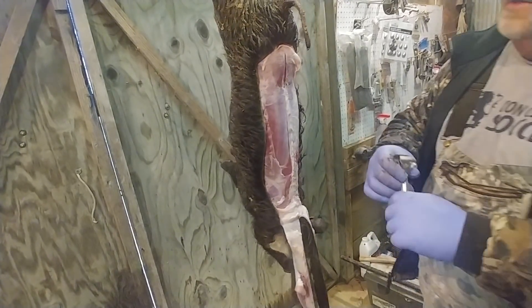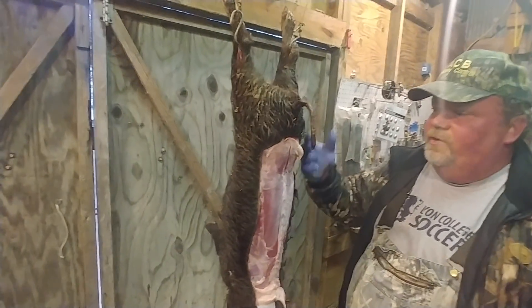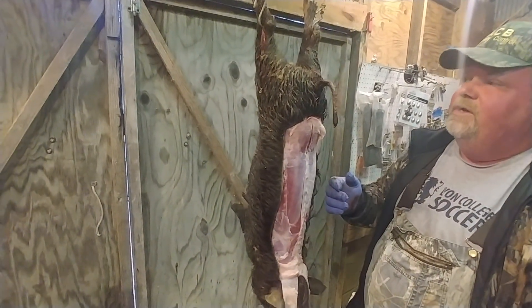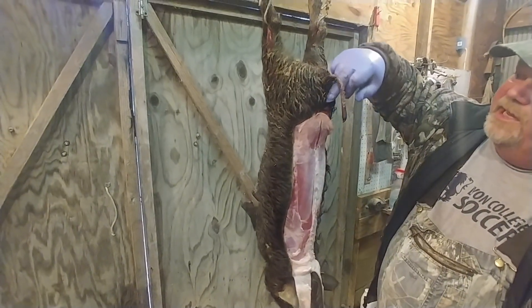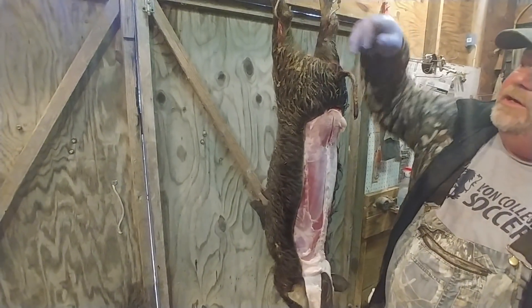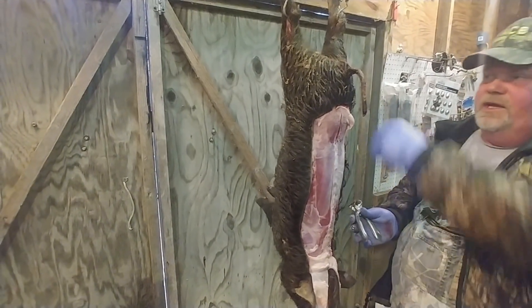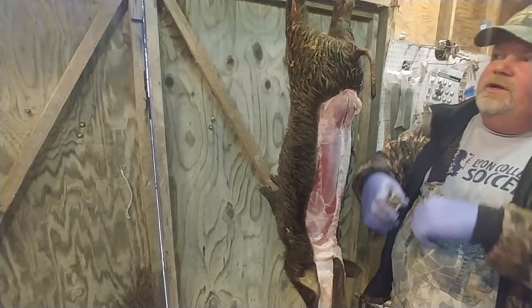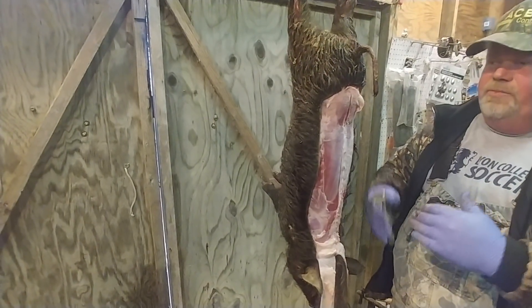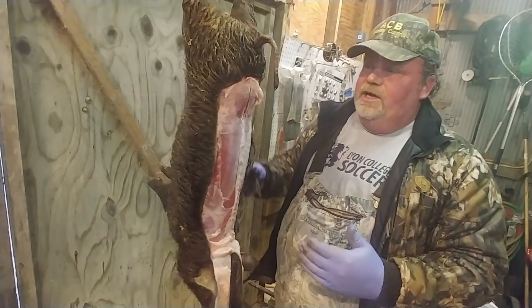When we do the hams, all we're going to do — I'm generally going to de-hook him at this point. I'm going to lay him in my gut bucket or on the ground or whatever. I'm going to take that same razor knife, make a cut here up and around just like so. Then I'm going to take and lay him down, take my knife, go in, find that knuckle, and I'm going to remove the ham off of him. It's much easier to handle the small ham than it is the whole hog.